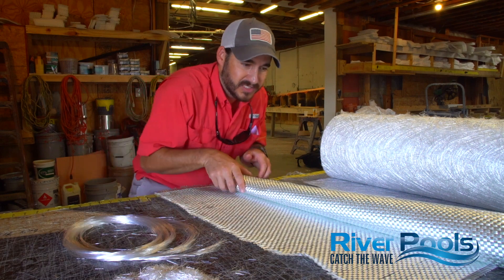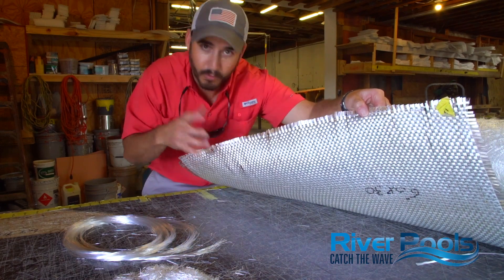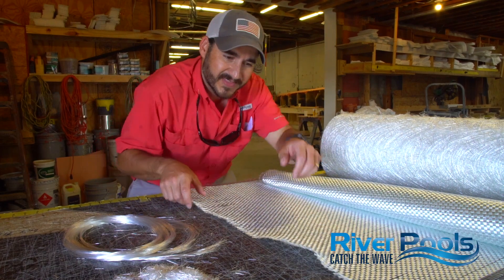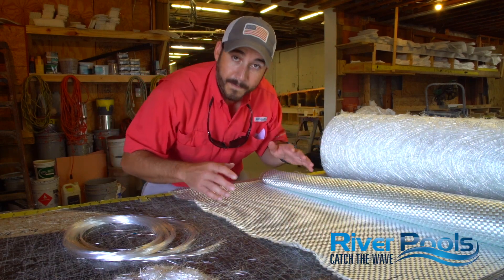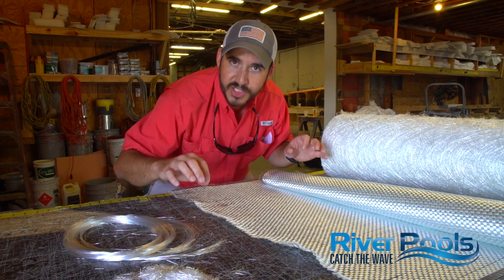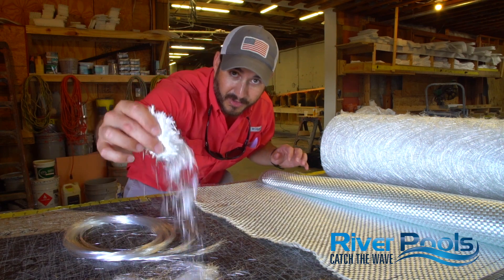The second option would be woven fiberglass roving. This is a really unique material because of its woven assembly — it's easy to apply. You could very well build a pool using this. However, we find that the end result is a bit too flexible for a fiberglass pool. We don't want the pool to flex too much during transportation, lifting, and placing in your yard, because a pool that flexes too much could crack the gel coat. That is not good.